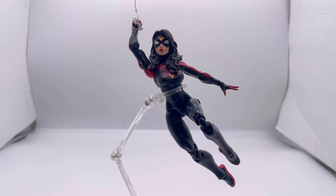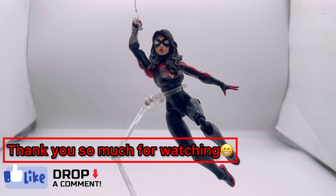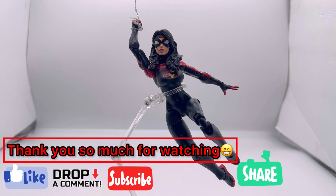I hope you guys really enjoyed this figure review. Thank you for coming back — I know it's been a long time. I will try to make more reviews whenever I can; I've just got a really tight and busy schedule. I'm going to strive harder to make videos for you guys. I've also been trying to get more figures to make tutorials, since I know you guys really enjoy those. Please like, comment, and subscribe if you haven't already.